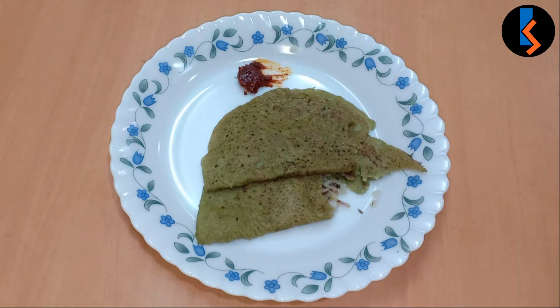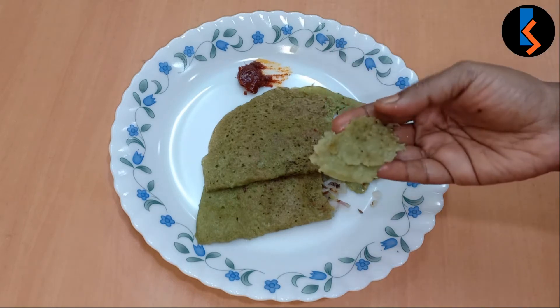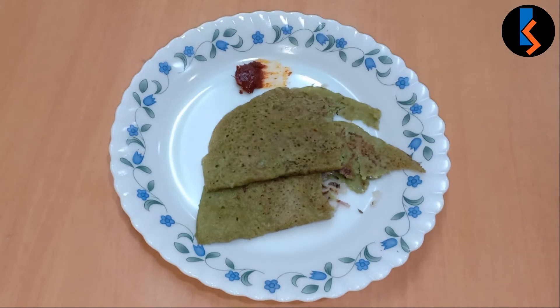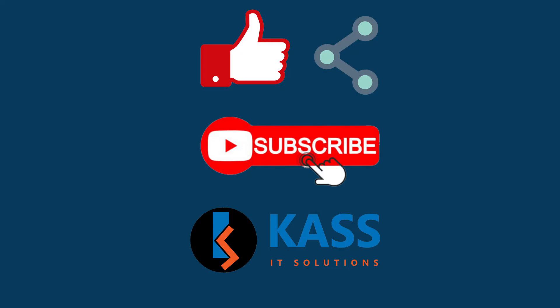I have a lot of dishes. This recipe has good fiber content and is a weight loss recipe. Please like and share the video, and don't forget to subscribe to the channel and hit the notification bell icon.